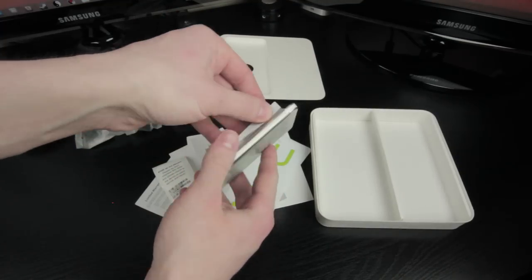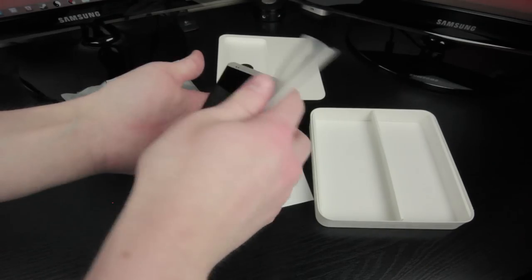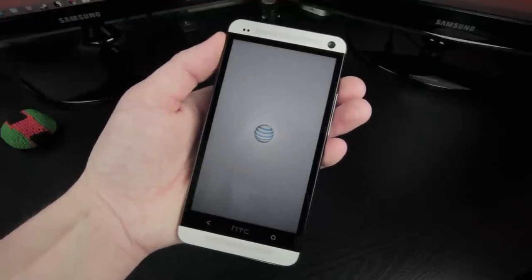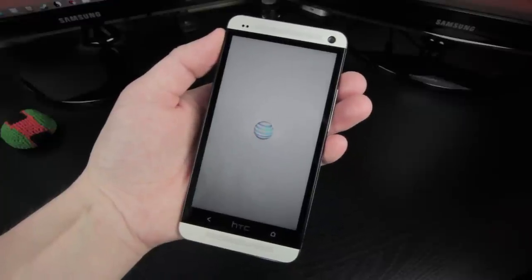Moving back to the HTC One, just by picking up this phone and prying off the plastic cover, I immediately noticed this is a premium device with amazing build quality that rivals Apple. The curved aluminum design makes this phone fit perfectly in my hand and is nice and cool to the touch, which is something I'm not used to coming from the plastic Galaxy S3.